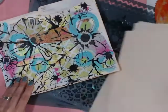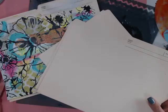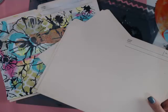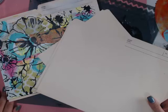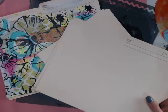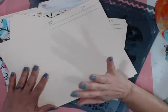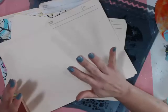I'm going to use very minimal supplies today, which I know is sometimes nice. Every once in a while I'll get an email saying it takes so much to make that one project, it's just too expensive. This is such an economical project using very minimal stuff.